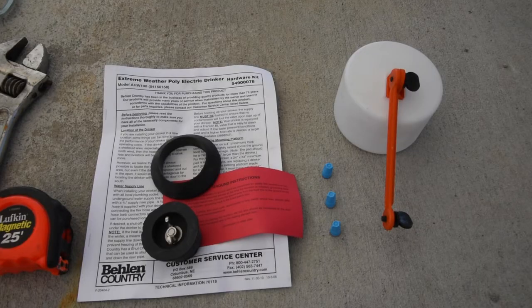Inside, you'll see you're going to have your instruction manual, your float, your plug, and your seals.